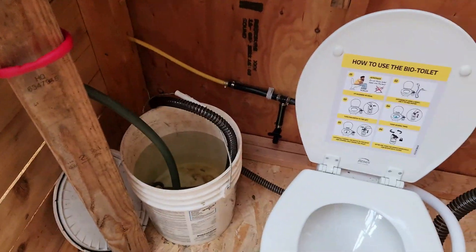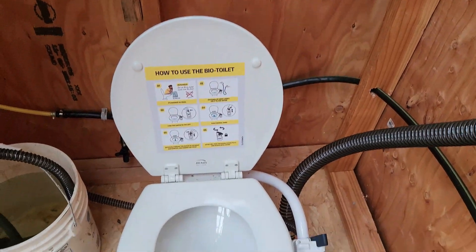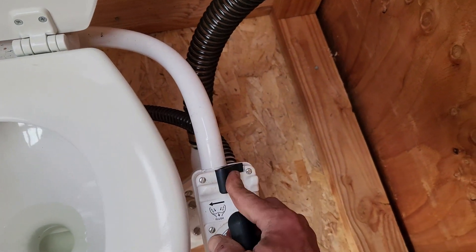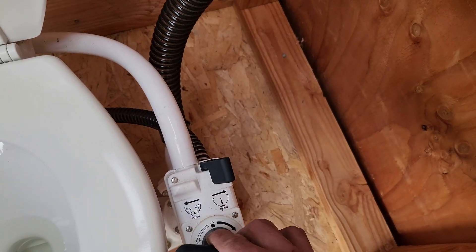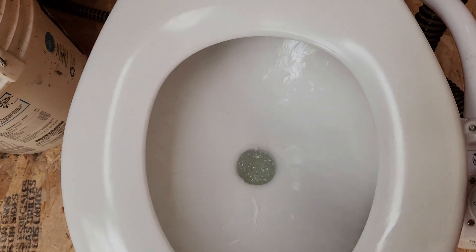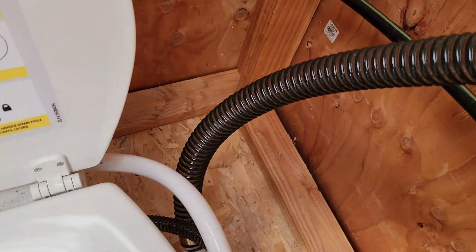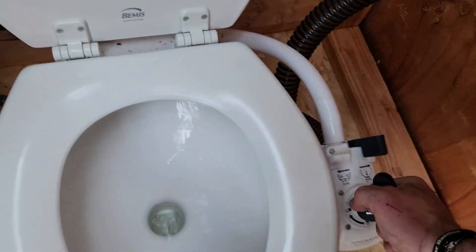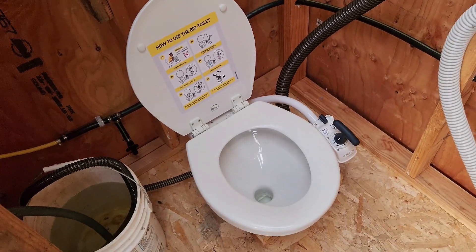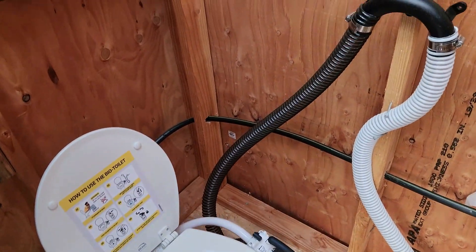Once we make sure that bucket is full — and there are some basic instructions here — essentially this switch has two options: flush and drain. Flush will basically bring water into the bowl using that hand pump, and drain will take it out this tube. Between a combination of those two, we've been able to get all toilet needs taken care of.